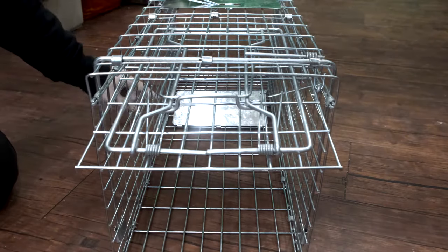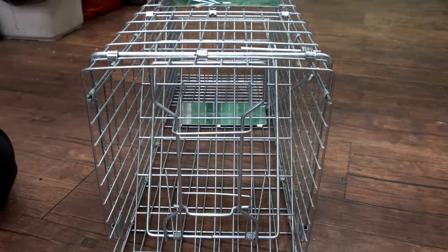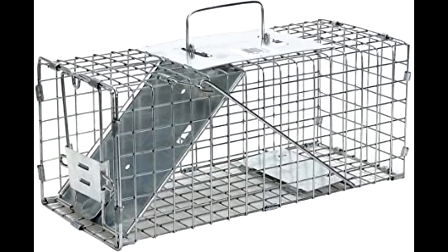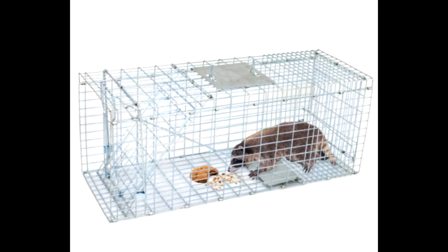Hey guys, I just want to show you how to set up a cat trap cage, sometimes called a small animal trap cage. These steel cages can be used for any kinds of small animals like rabbits, squirrels, skunks, mink, possum, birds, groundhogs, and cats. Don't forget to check the links in the description on where to buy these trap cages.